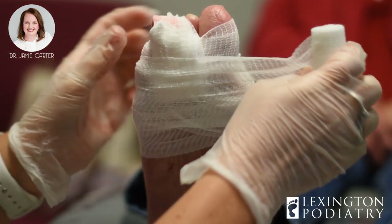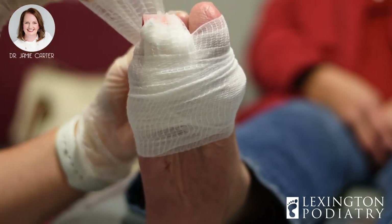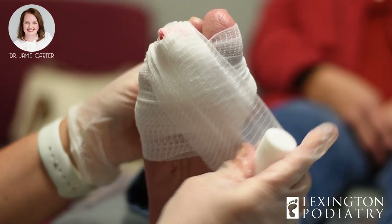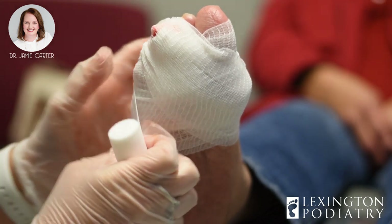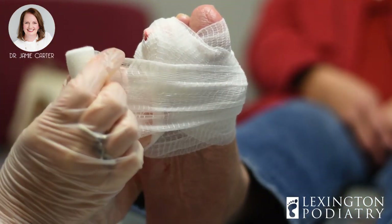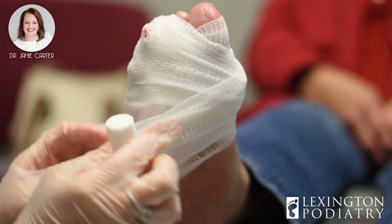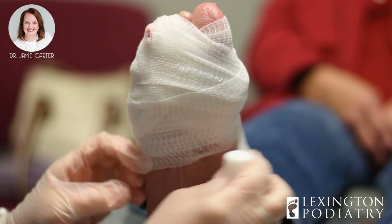I mean, you did just have surgery — I cut your tendon and went into your joint. So I don't want you up exercising and running a marathon. But if you need to do household stuff, by all means go for it. You can wear your shoe. If it starts to hurt, that is your body's way of telling you to get off of it.